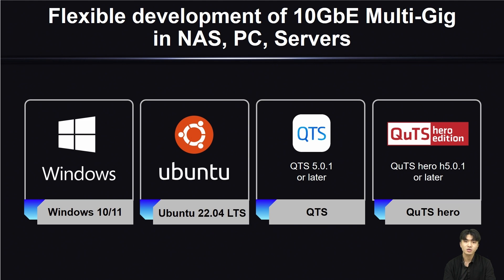This card supports a wide range of operating systems, making it easy to use on multiple platforms. The QSG-10G-2T supports Windows 10 and 11, Ubuntu 22.04, QTS 5.0.1, and QTS Hero 5.0.1.